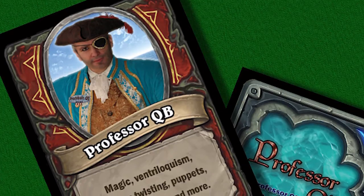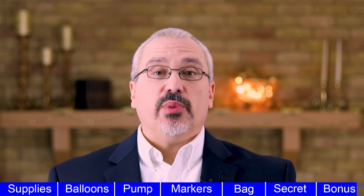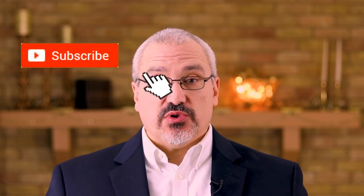Here's that bonus I promised you. As you're out twisting, people who see you will ask for your business card. Here are the fun cards I give out. Be sure to have business cards with you every time you twist, because that's the best way to get more gigs.